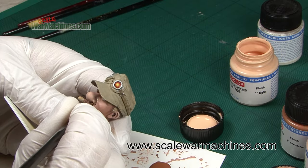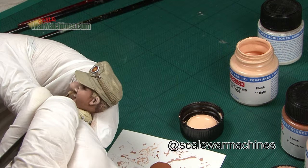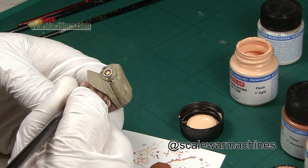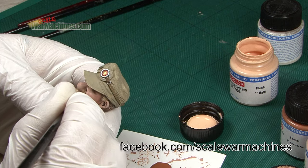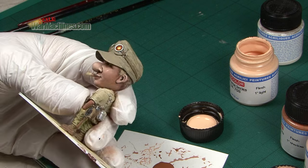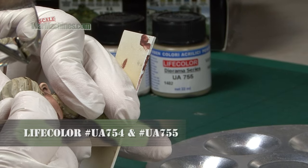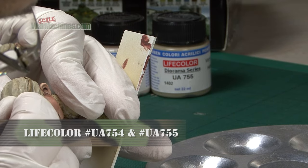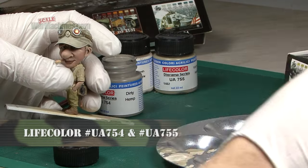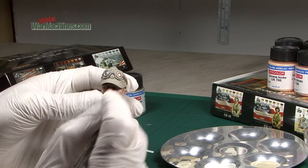Hello and welcome back to Scale War Machines and the second part in this beginners series on building and painting a resin figure. In the last episode I constructed the resin figure and gave some tips on doing so and then moved on to painting the face. This was all done with Lifecolour's excellent flesh painting set. In this second part I'm going to be looking at painting the rest of the figurine including the uniform and accessories as well as the base.